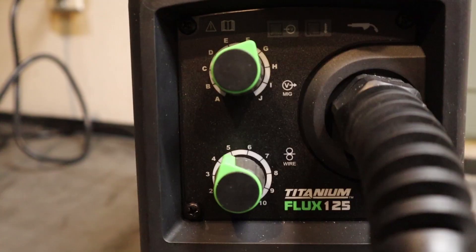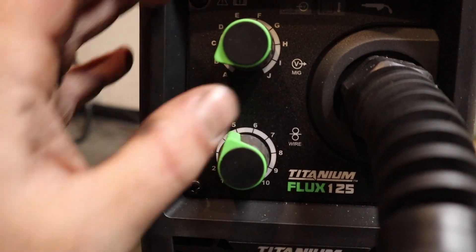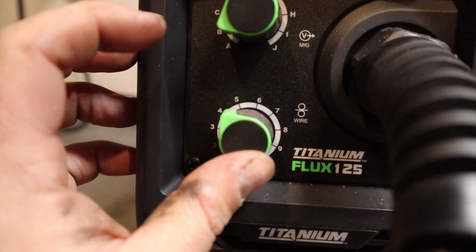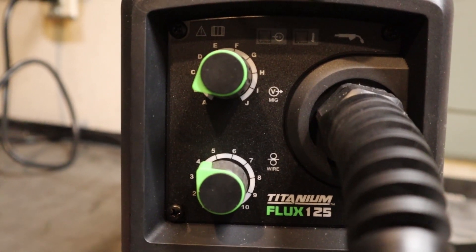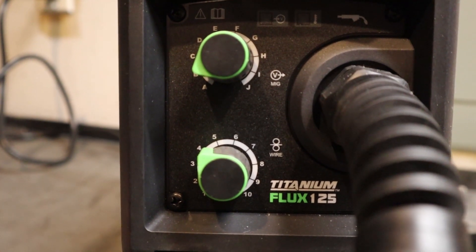When welding the thinner stuff, you definitely want to be down on the lower threshold — between A and B is just fine — and then dial the wire speed back a little bit to about four. It doesn't have to be much lower than that, although my welds did end up being kind of blobby. This is about right for doing this type of stuff.